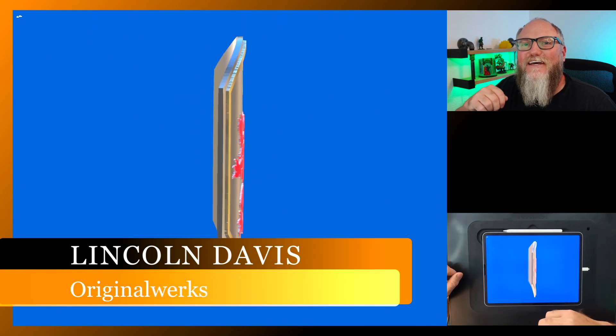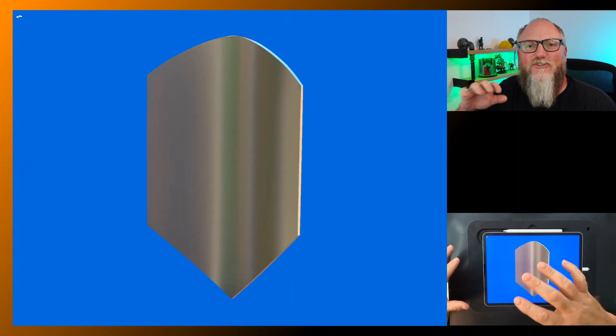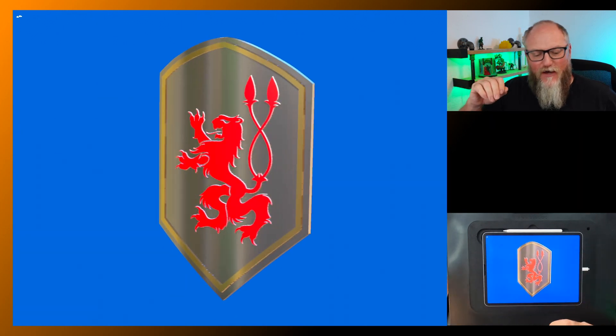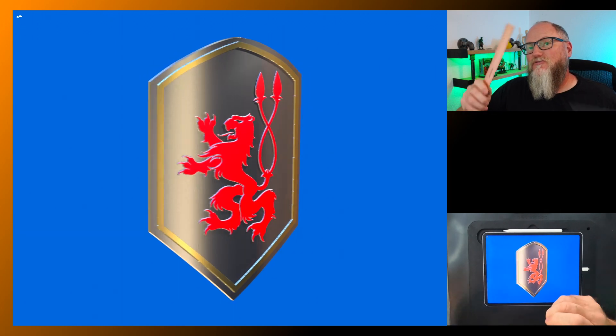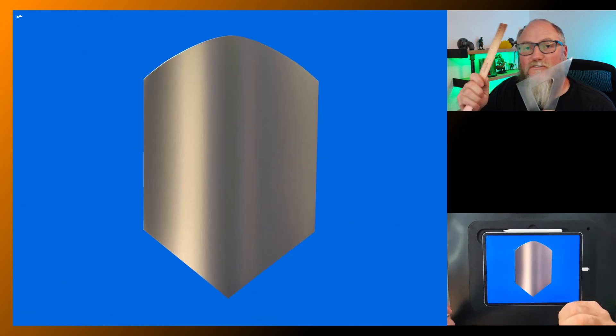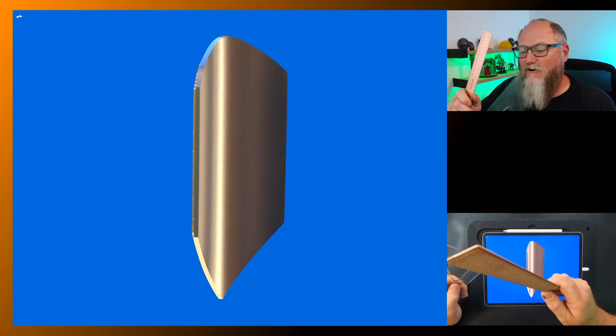Hello and welcome back. I'm Lincoln and today I'm going to show you how to make this kite shield. It's quick and easy — there are a couple of simple tricks I'm going to show you that make it really fast and fun. I'm also going to demonstrate how to use straight edges with the iPad and the Apple Pencil, and show you which one works and which one doesn't and why.